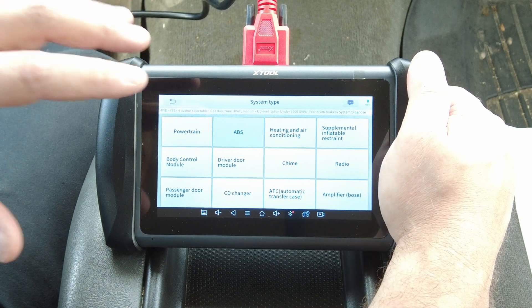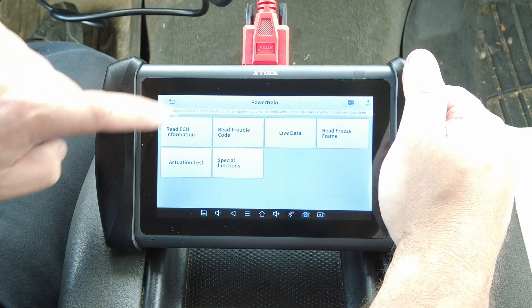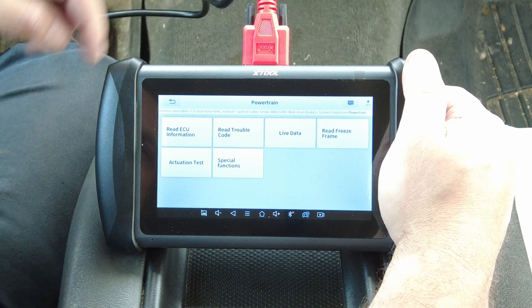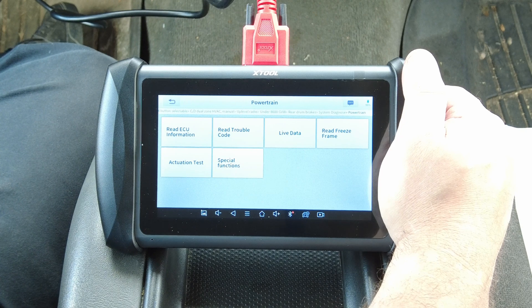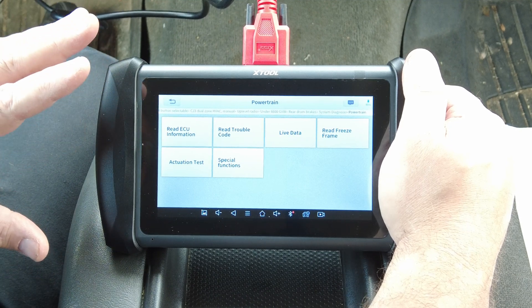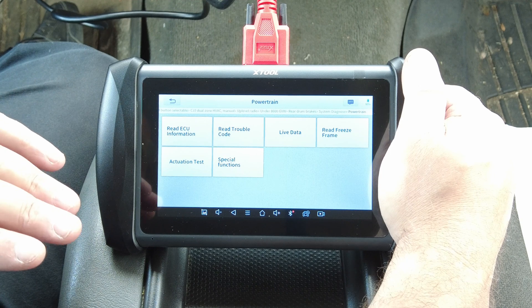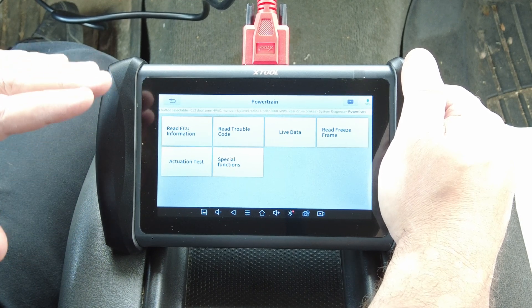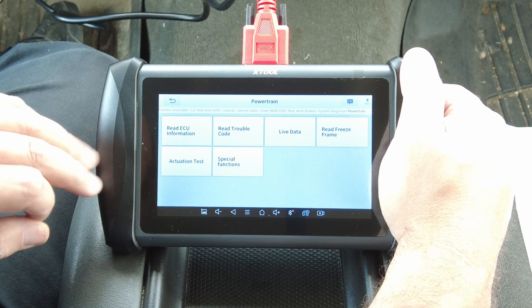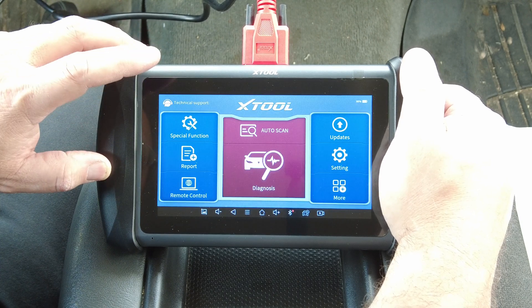For example, the IP 616 — if you went into the powertrain, the actuation tests and special functions were not there, and I believe the freeze frame data was not there either. This tool has a bunch of features and functions that the IP 616 does not have. I'm not knocking the IP 616 — if you're just looking for an entry-level scan tool to receive all codes and live data on all modules it's excellent. But if you're looking for a step up, this is the newest tool xTool has put out with that ability. Pretty nice.